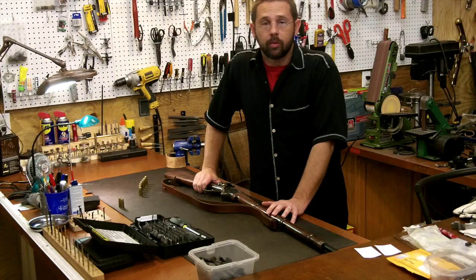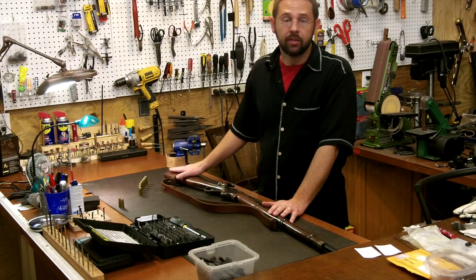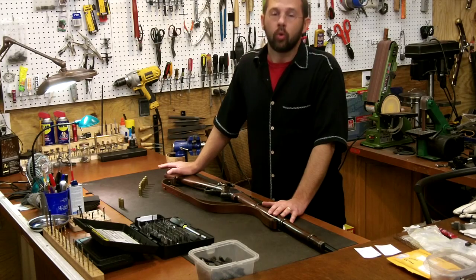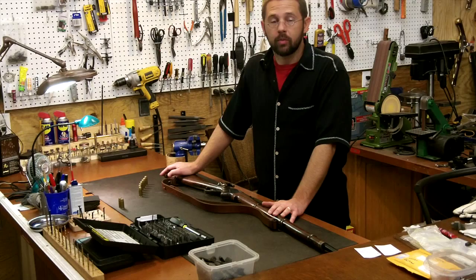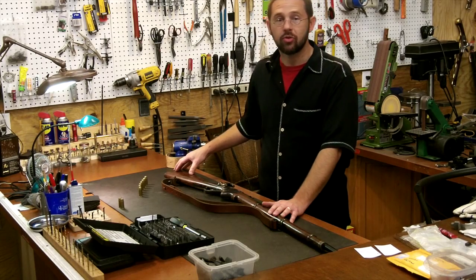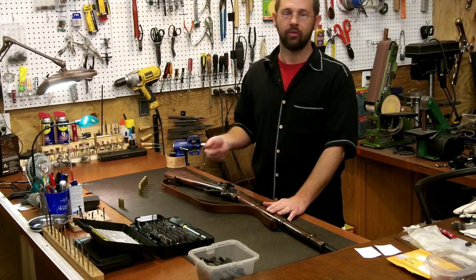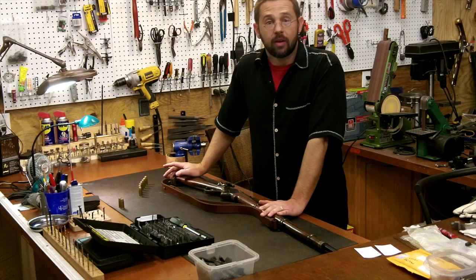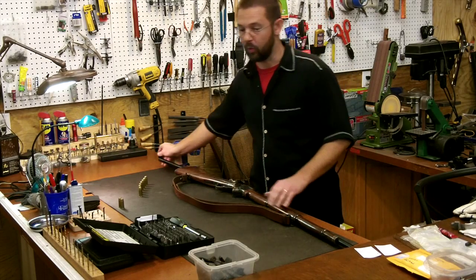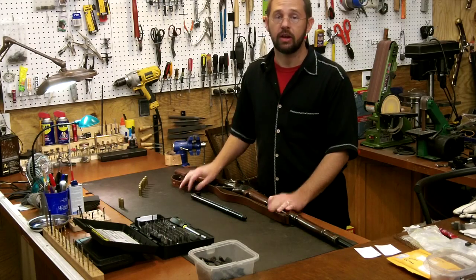One of the other commonly encountered problems with the Spencer, especially when shooting blanks but also with live ammunition, is the tension of the spring in the magazine follower tube. The design of the Spencer means there's always going to be more tension on that spring when you have a fully loaded magazine than when the magazine is half empty. That additional tension is going to make the weapon harder to cycle at the beginning — say the first three rounds — than the following four. But there is something you can do: shorten the spring on the magazine tube. We've found that actually improves the ability to cycle the weapon with both blanks and live ammunition, and it's a really simple fix.